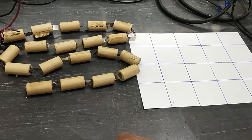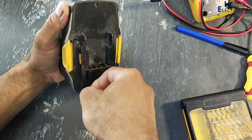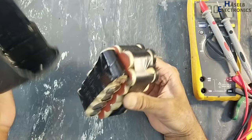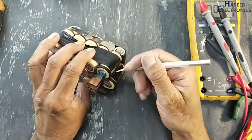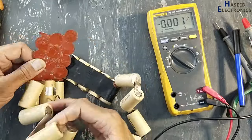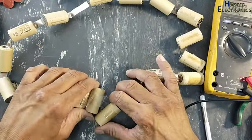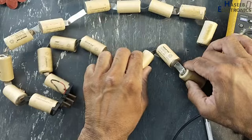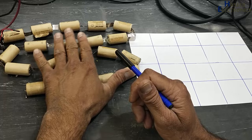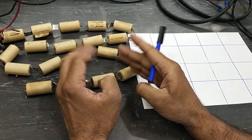Welcome back to my channel. I disassembled this 24-volt rechargeable drill battery. It is nickel-cadmium, 20 cells. Each cell is 1.2 volt, total voltage 24 volt. All batteries are connected in series. This battery was not charging.